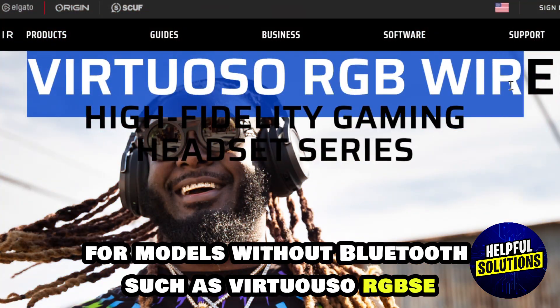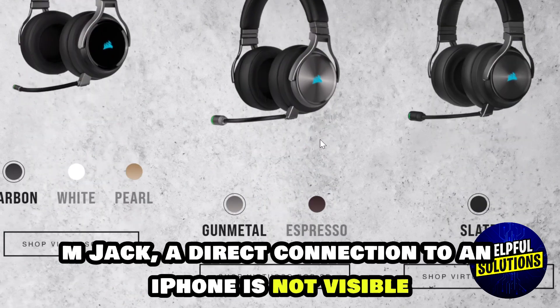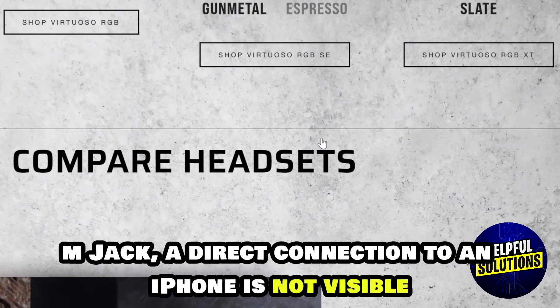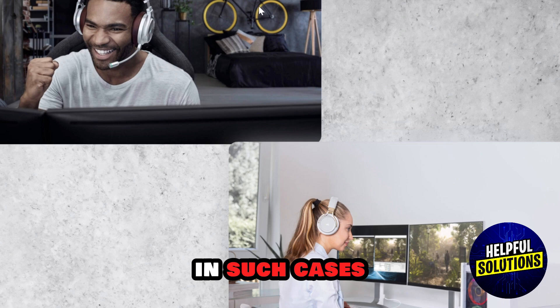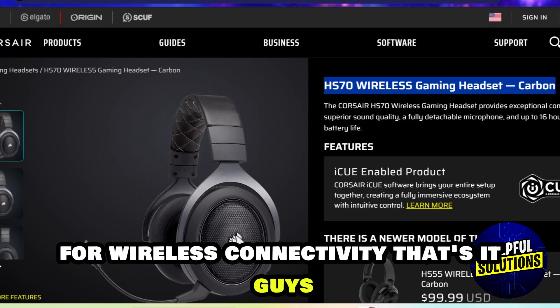For models without Bluetooth, such as the Virtuoso RGB SE which connects via USB or 3.5mm jack, a direct connection to an iPhone is not feasible. In such cases, consider using a compatible Bluetooth headset for wireless connectivity.